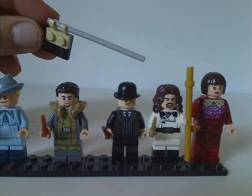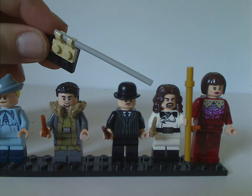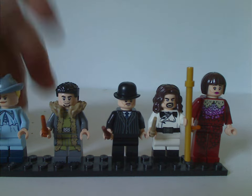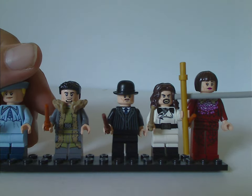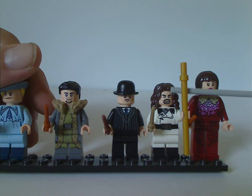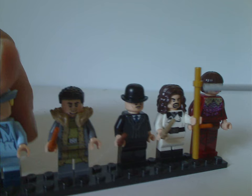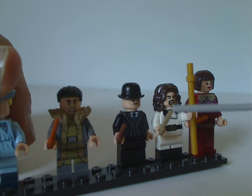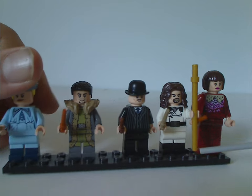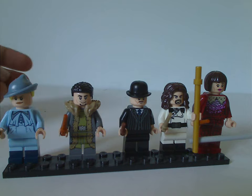Next we have Igor Karkaroff, whose hair piece is kind of similar to some recent Aquaman minifigs — the face print could definitely be used for a custom Aquaman. He has nice torso printing and wields both a long bar piece and the recent wand piece as all the figs do. He also has dual-molded legs, which can be used on custom figs.